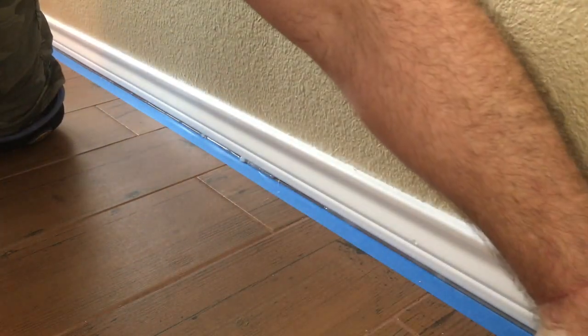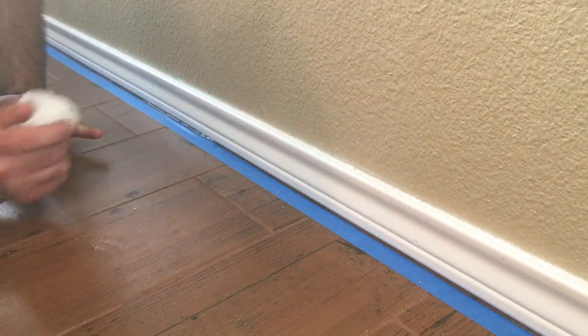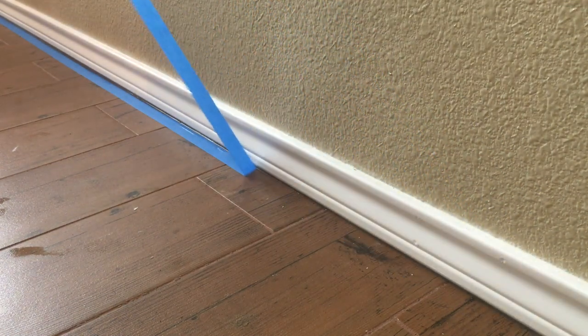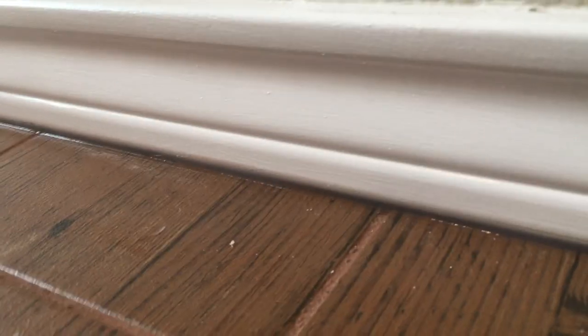Just use your finger, press up against the crease, and push it all the way down. Keep taking the caulk off your finger every so often so it doesn't build up. Pull your tape off right away — I recommend doing it immediately so it doesn't become a problem to remove later. It came out all right, looked pretty good — a nice thin line, you can barely see it. If you like this, subscribe and like my page. See you on the next one.